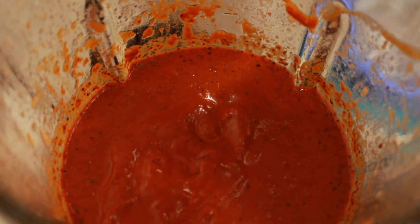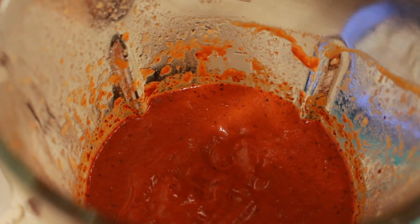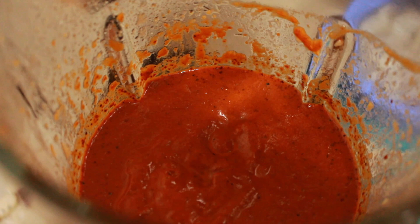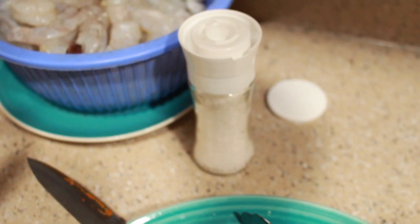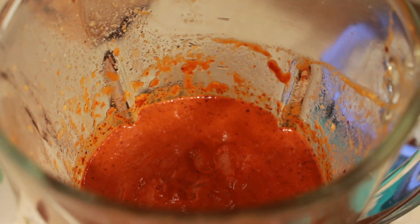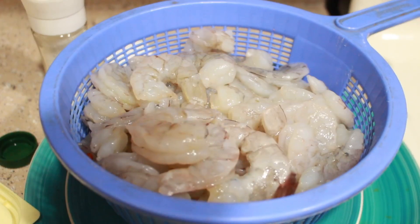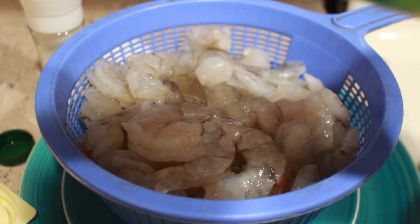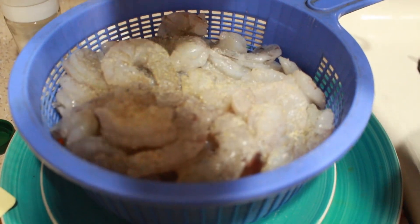Once everything's blended it should look like this. Taste it and add as much salt as you like — I use my little grinder, about five to six turns. If you don't want it too salty, just adjust to your own taste. Now get a clean pan and get the shrimp ready. I usually add some Lawry's garlic salt so they get some flavor.